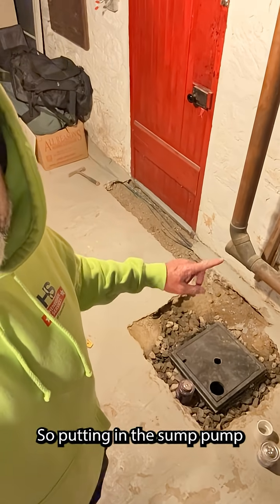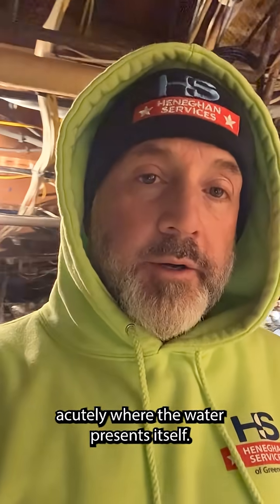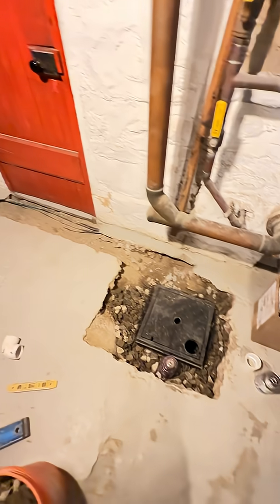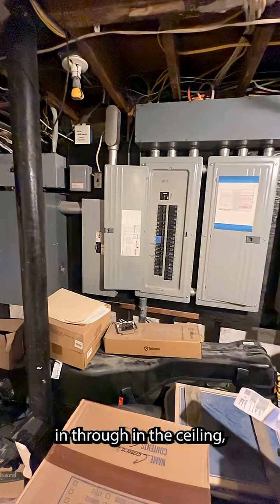So we're putting in a sump pump and a channel drain right in the area acutely where the water presents itself, and we have some other challenges getting the discharge line out of the house. We're going to carry this up and through the ceiling, through this space into the next space — the mechanical room.